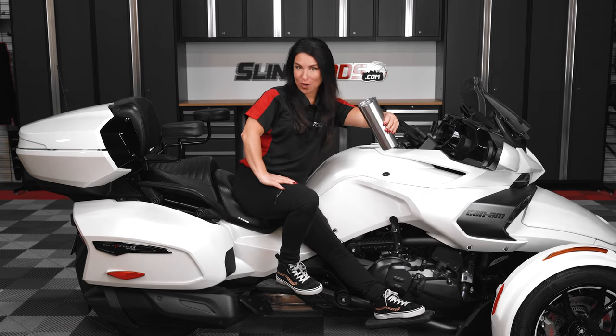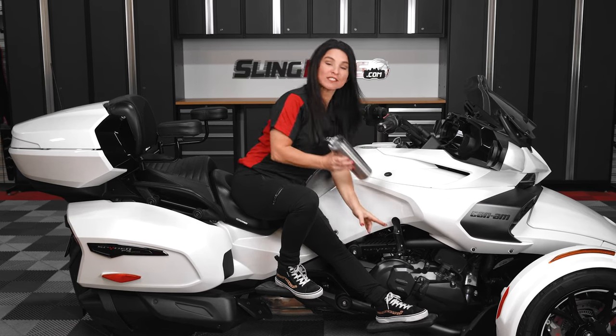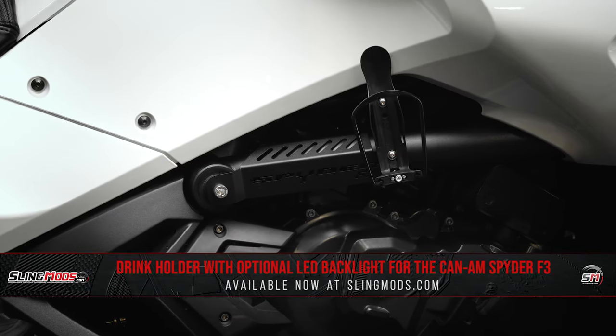If you own a Spyder F3 and you've been on the lookout for a drink holder solution, check this out. Our new side mount drink holder from the team over at SpyderZone.